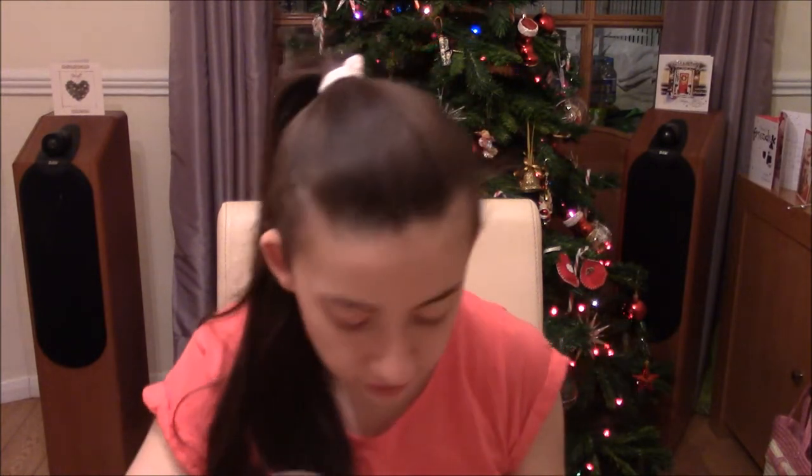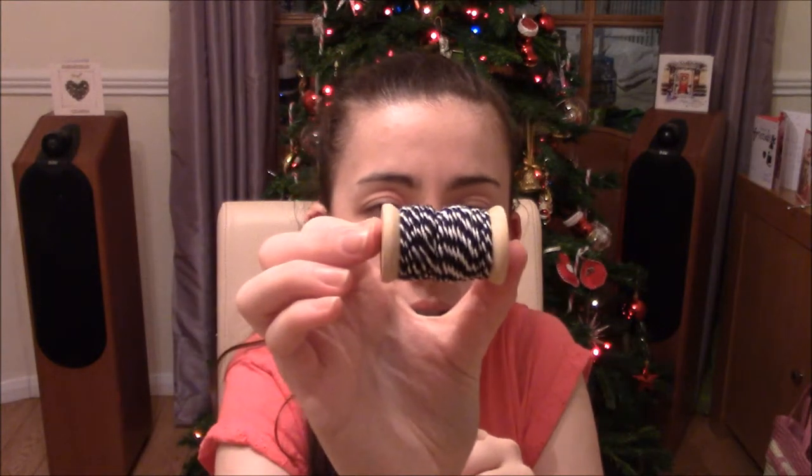And then another wrapping style item is this string - I think it's black and white. The bobbin is actually quite full - there's lots of string on there, and you can use that for wrapping presents.